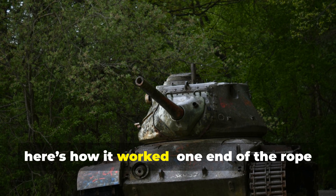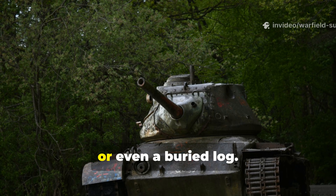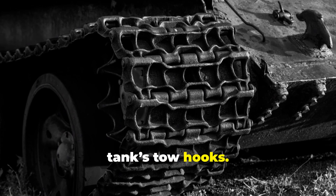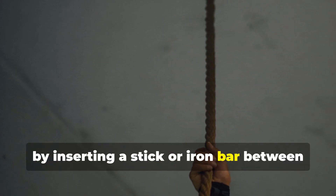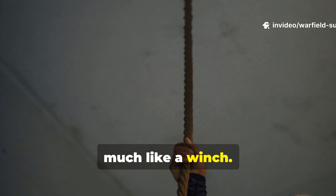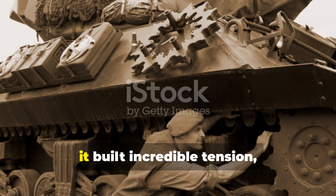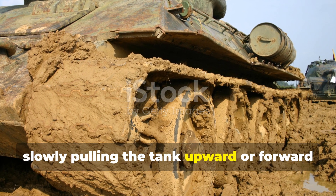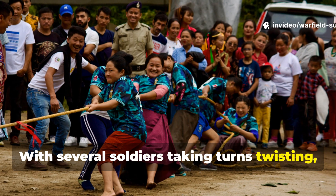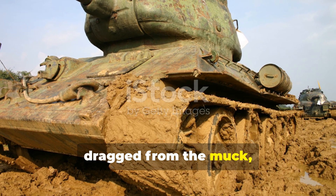Here's how it worked. One end of the rope was anchored around something solid, like a tree, another tank, or even a buried log. The other end was looped under the sunken tank's tow hooks. Then, by inserting a stick or iron bar between the two rope sections and twisting, the rope tightened — much like a winch. Each rotation built incredible tension, slowly pulling the tank upward or forward just a few inches at a time. With several soldiers taking turns twisting, resetting and tightening, even a thirty-ton vehicle could be dragged from the muck, inch by inch.